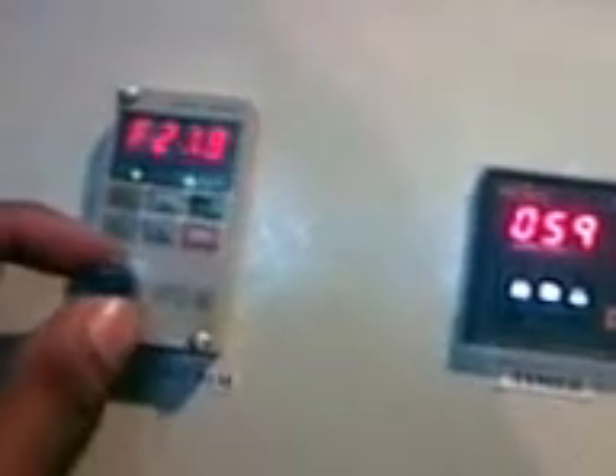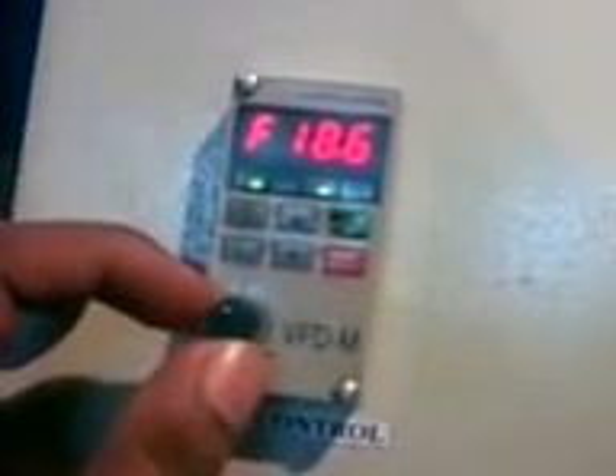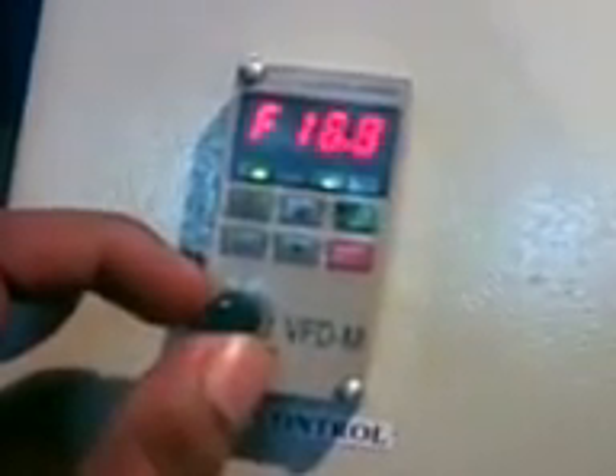If you want to change the frequency in between, then change to in between frequency accordingly, and the vibration frequency will be reduced.